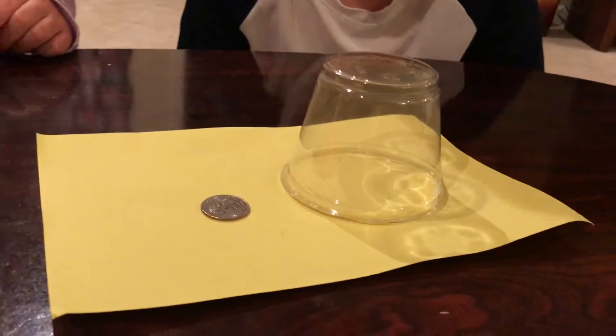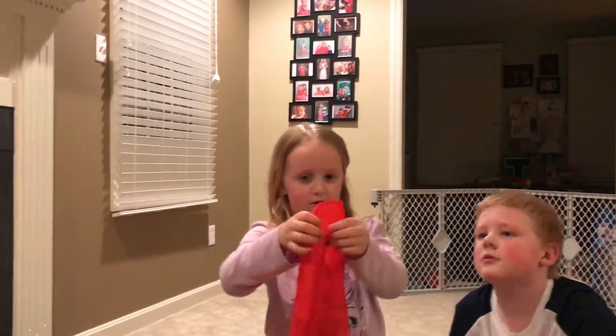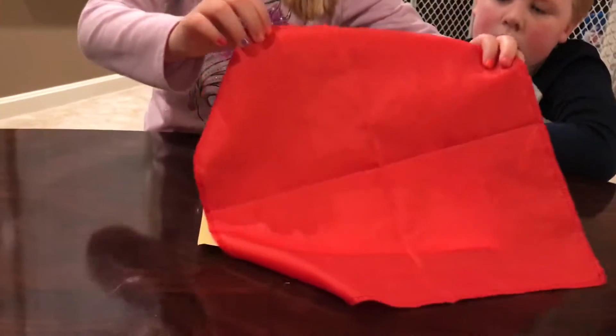So what you need is a yellow piece of paper, a plastic cup, a coin, and a red handkerchief.